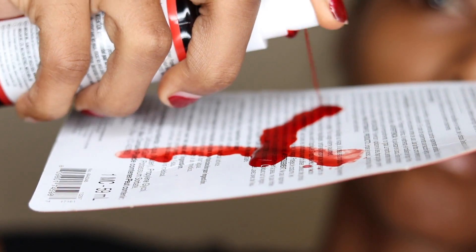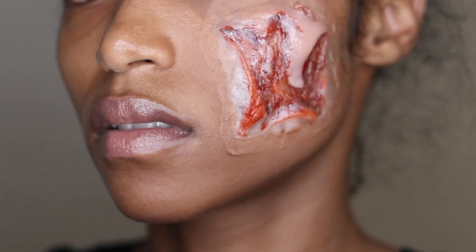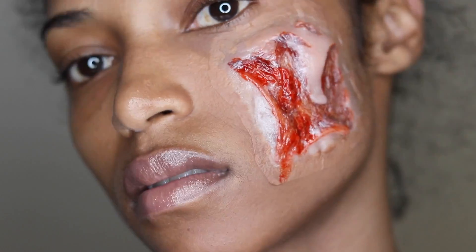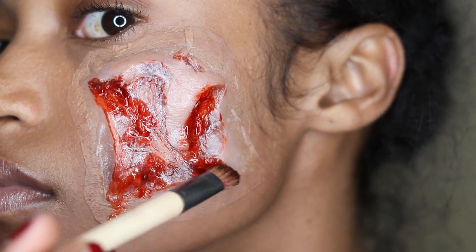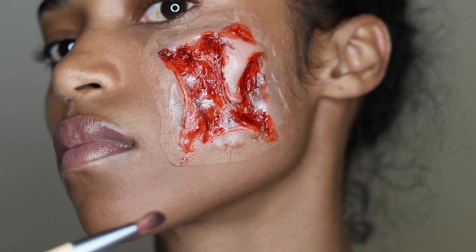Now, I'm taking some of that fake blood and taking my makeup brush, and I'm just going to kind of paint onto the red areas of the cut. And it gives it a little bit more realistic feel. It looks super real. And that blood — I mean, you guys, look at it — looks disgusting.